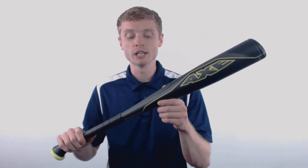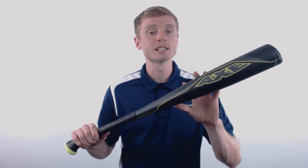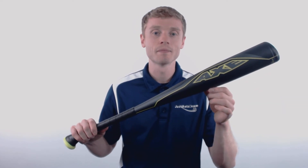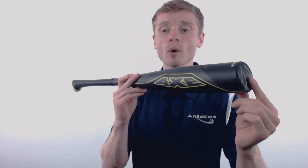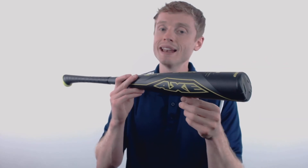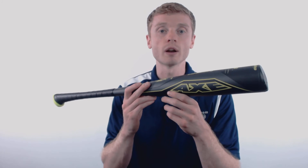The Origin is a one piece aluminum alloy design and it's constructed out of the LP1 alloy, which is extremely durable and gives you great pop on contact. On one end, Axe has applied that angled hyperwhip composite end cap, which extends the sweet spot and adds to an already end loaded swing weight that's recommended for those power hitters out there.